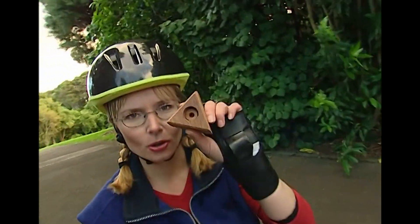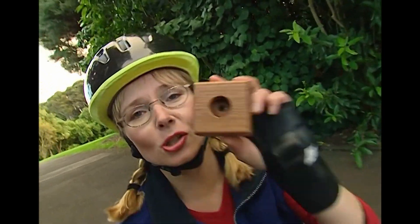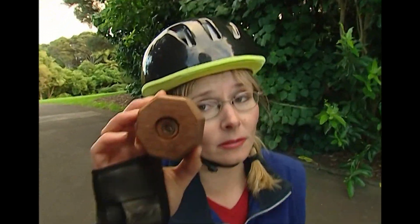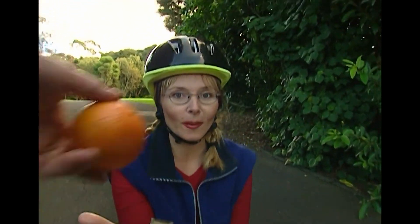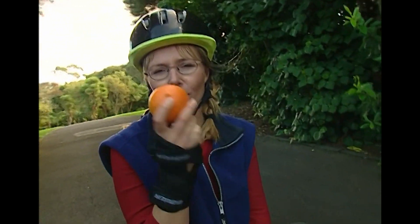Let's have a closer look at these wheels and see if we can see a pattern emerging. Triangle wheel: three sides, no cooperation. Square: four sides, no cooperation. Octagonal wheel: eight sides, a bit of cooperation. I do see a pattern emerging. Here is something round — it's an orange. An orange is round and it rolls really well. See? It rolls really well, very smoothly.